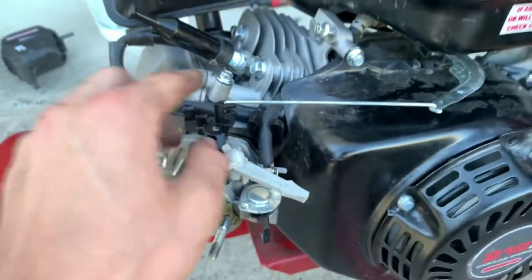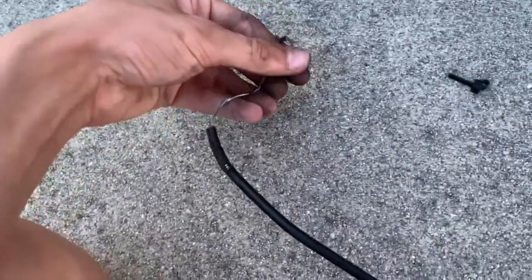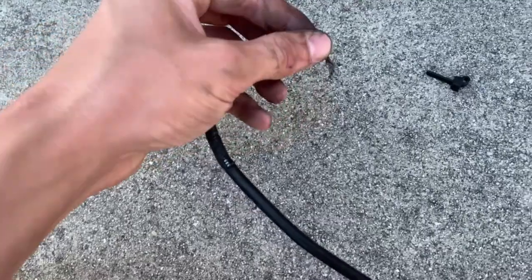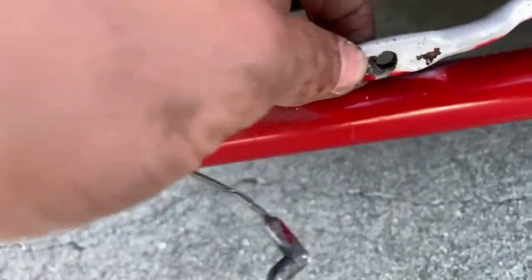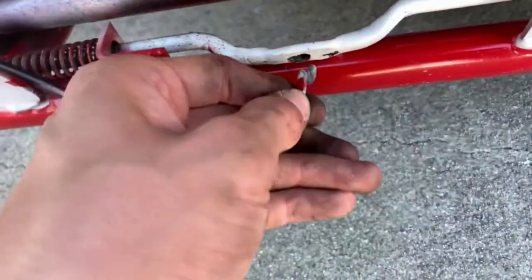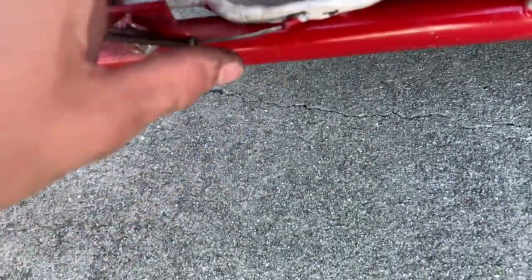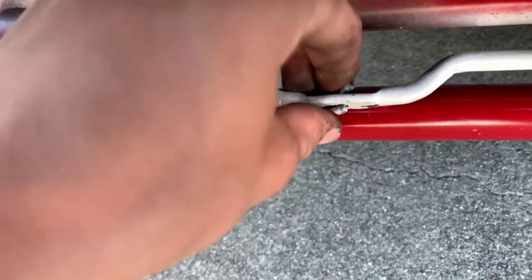This is my old throttle cable setup which has this piece at the end and a wire that is very frayed — I also use a zip tie to keep it from coming apart. Wherever your throttle is linked to, whichever bar is linked in there, this is where you're going to put this through. Once it's in there like that, it shouldn't really come out unless you push it a certain way.